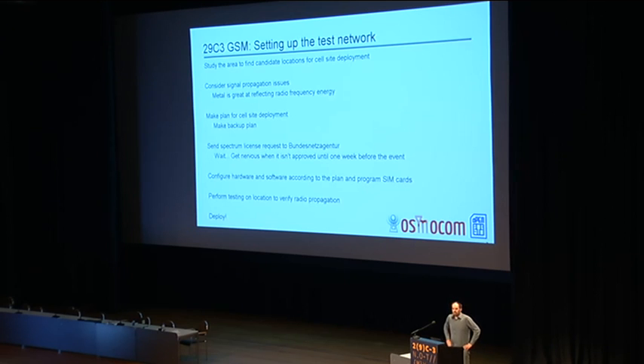We are operating in Germany, so we need to send a request for a test license to the Bundesnetzagentur in order to be allowed to actually run this network, because we are transmitting radio signals. We sent that in, I think in September or possibly October. We wait, and when it starts getting mid-December, we get a bit nervous because we haven't heard anything back. But the license arrived just in time and everyone is really happy.